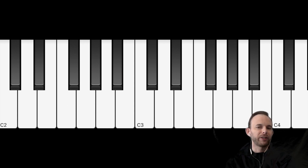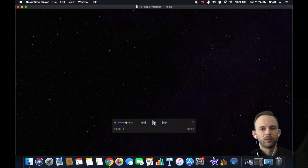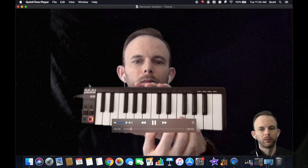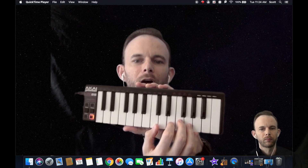Here's how to record it. First, create a video of yourself just singing or playing the theme, which I've already done here. It's good to give yourself a count-off — one, two, three, four — so that when you record another track on top, you'll be ready.